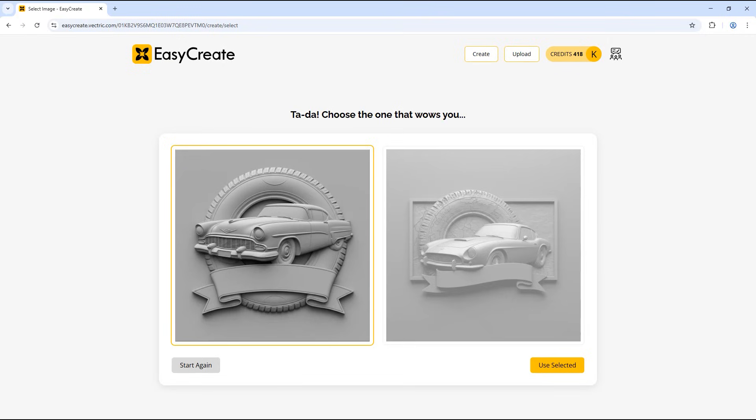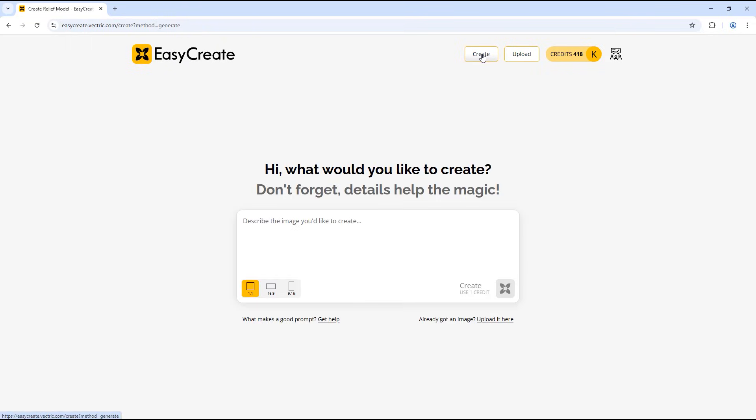Since we have a particular layout in mind, we may want to create the model for the tire and car separately and then bring them into the VCarve software to place the models exactly where we want them. Another benefit to doing the models separately is that we may also be able to use them in future projects. So I'm going to click create to start a new model — first I'm going to create a model for the tire in the background. I'm going to type in the prompt: a tire at a slight angle, and click create.